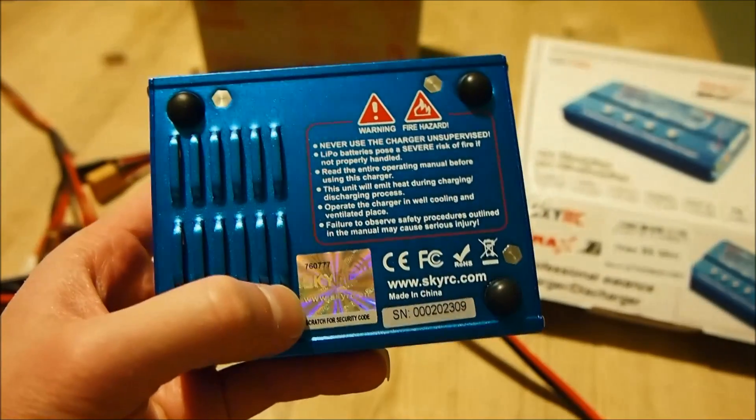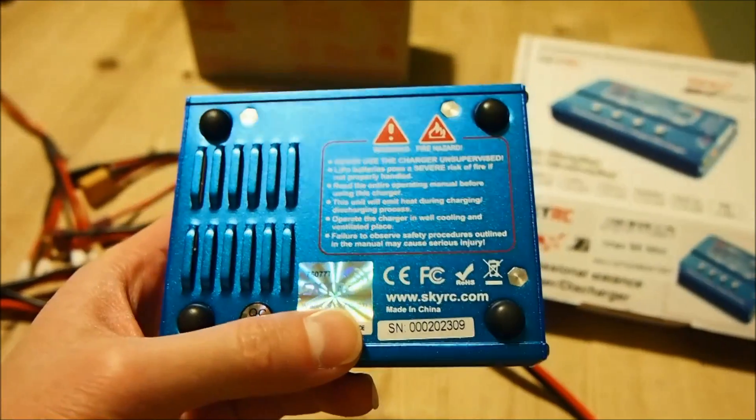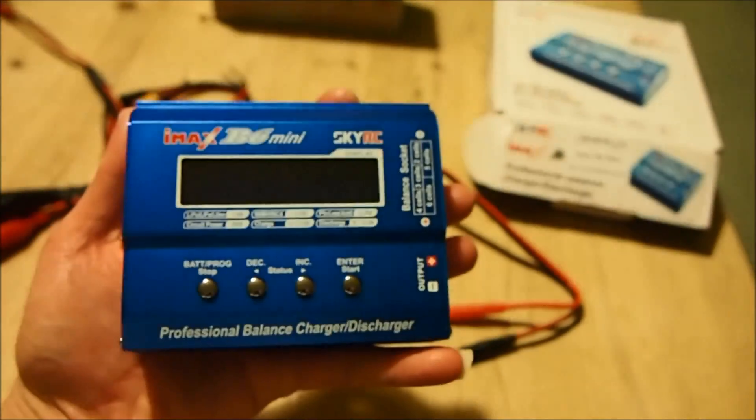Again, make sure you get the one with the hologram at the bottom so you know it's original. This new mini model is really small — I'm going to hook it up now.